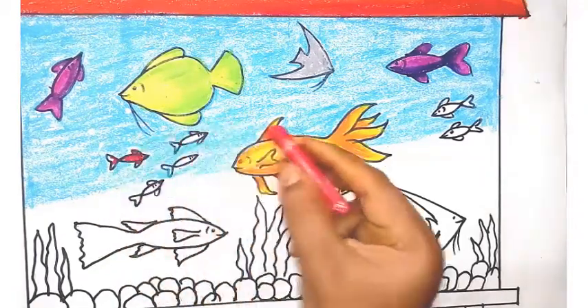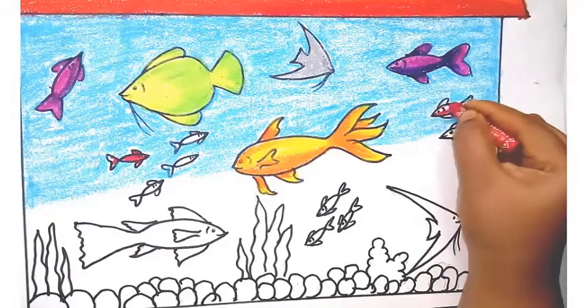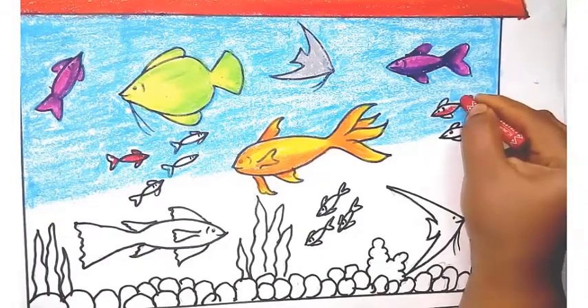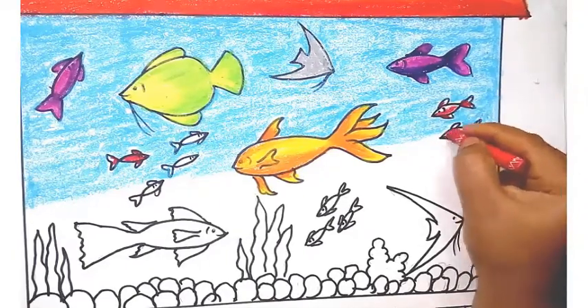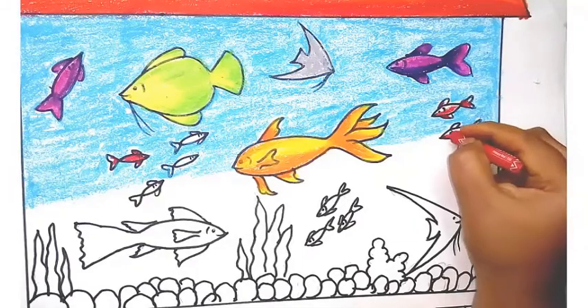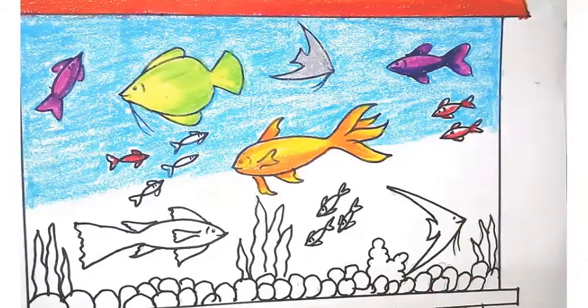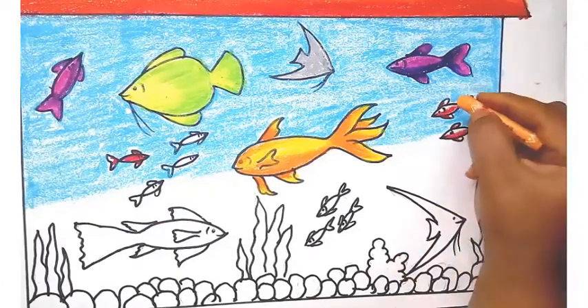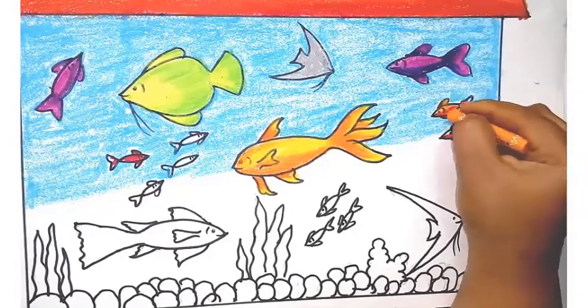Remember, when you are drawing please draw big — don't draw tiny fish, as it will be very difficult to give color combinations. Kids, whenever you are drawing always draw big so it will be easy for you to do the coloring and practice color combinations. If the fish is too small you can't practice blending and merging colors.